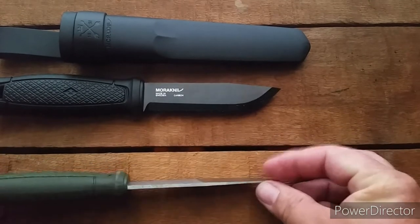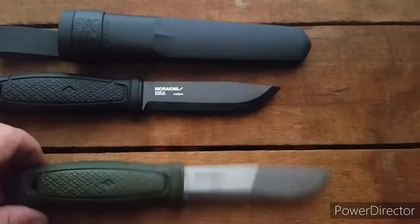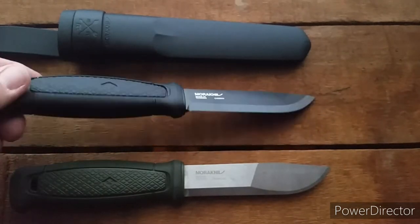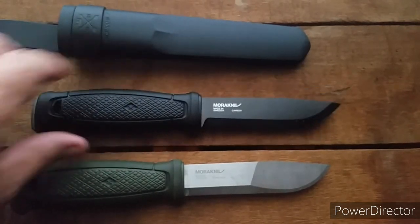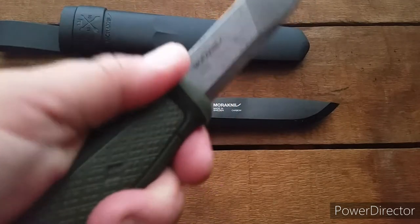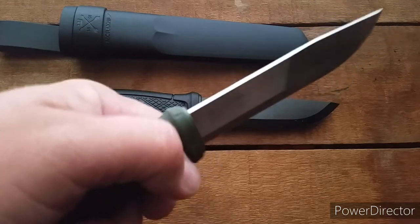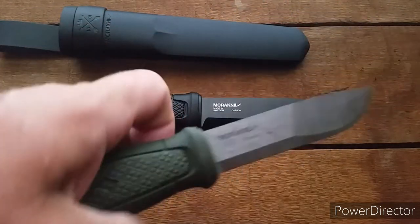The Konzboll is my favorite — still is my favorite. We'll find out if the Garberg will take the number one spot. I'm sure it will. It's a lot heavier compared to the Konzboll, but they both have the same size handle. The Konzboll just feels lighter, rubberier, a softer feel to it.